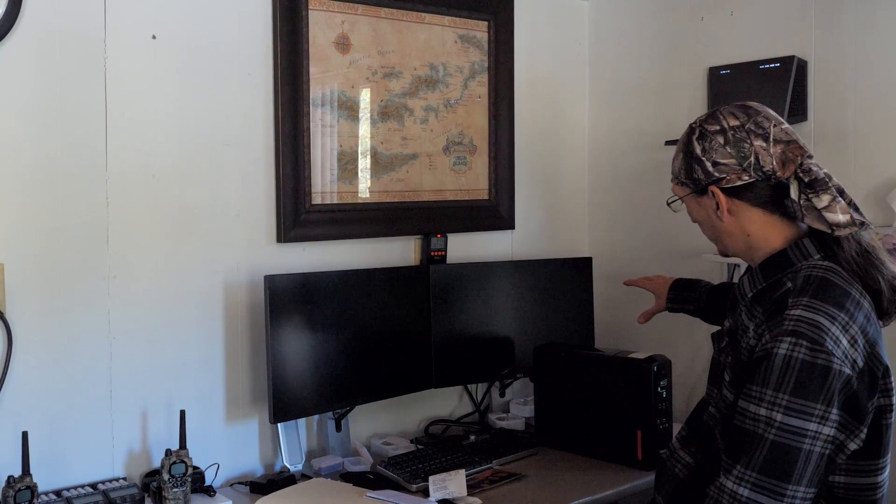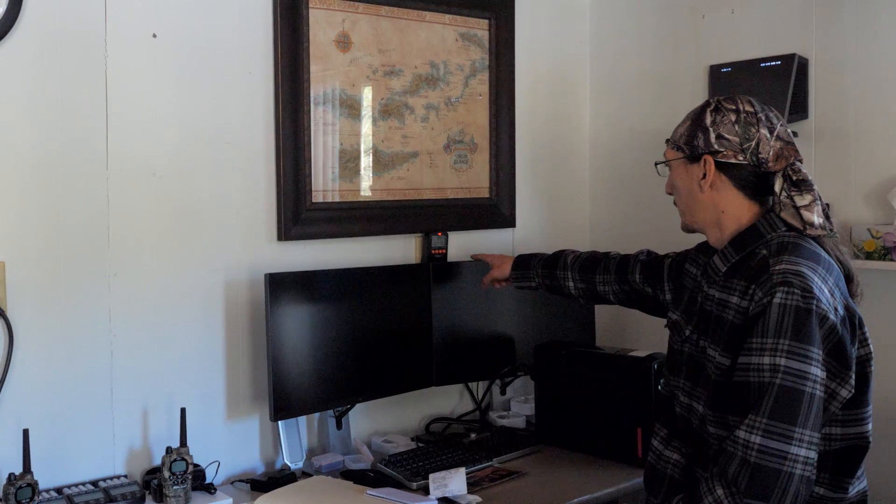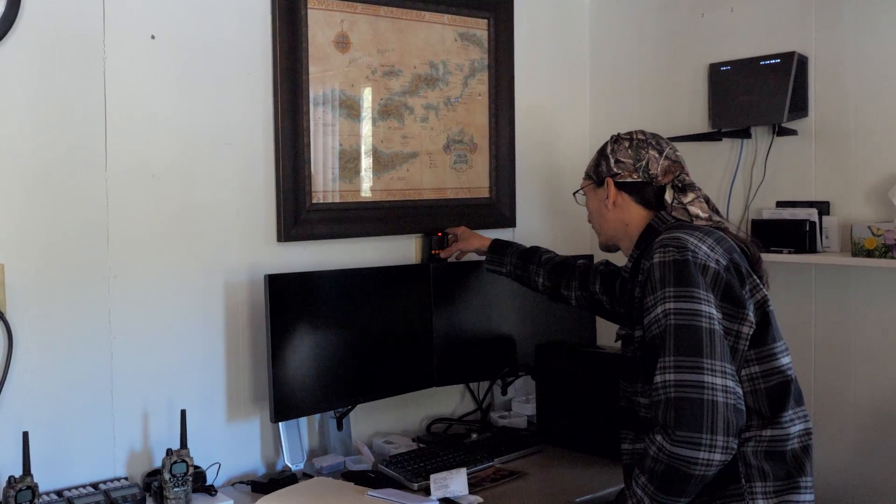The UPS is running the internet router and a couple of chargers for iPhones and iPads — not a lot of load. I bought this UPS because it puts out pure sine wave power and has an automatic voltage regulator, so if I'm getting variable input from the array, it maintains a constant output voltage to the devices using its battery. It also lets me switch from generator to battery bank without losing internet. Right now this thing is drawing 34 watts — about half an amp. That's not a lot, but it runs 24/7, so multiply by 24 — it's over 700 watt-hours per day.